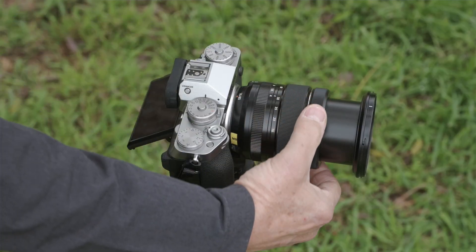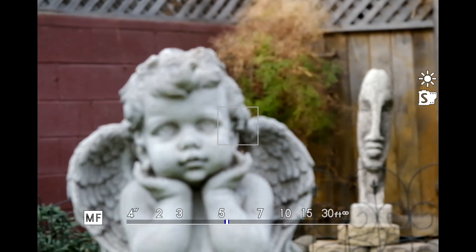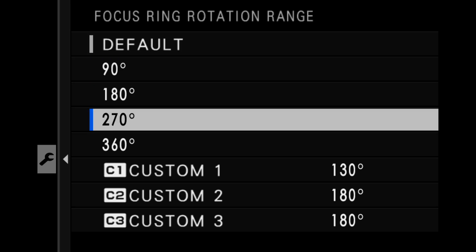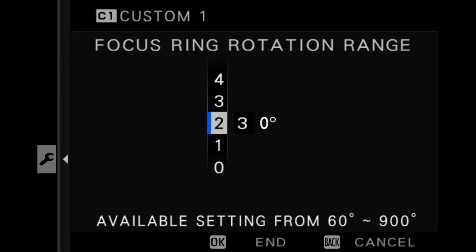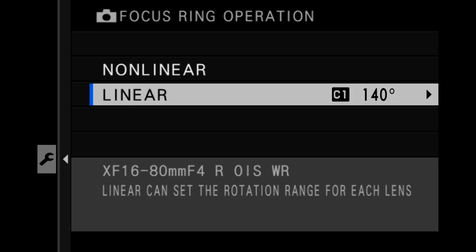The XF 16-80 f4 behaves rather well right out of the box. But if I don't want to use the default setting, I can choose one of the presets — like 90, 270, or 360 degrees. Or I can go into custom mode and pick almost any number I want, with a range from 60 degrees to 900 degrees, and dial in that number.